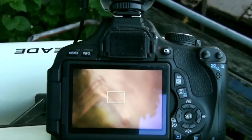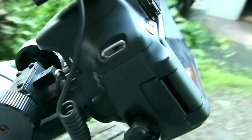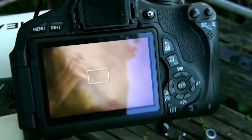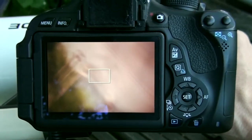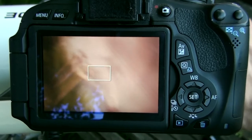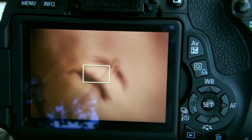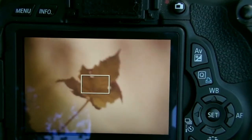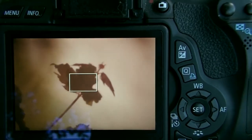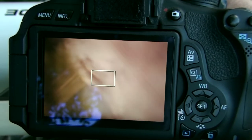Now we've got our DSLR attached in prime focus mode - directly into the telescope, no eyepiece, no lens. And you can see the picture is blurry. This is as close as I can go in with the focusing tube; if I go out, it gets even more blurry. The funny thing is stuff in the foreground, like this leaf here really close to the telescope, we can get that in focus - but stuff that's far away, we can't. That's our issue here.